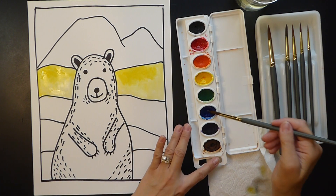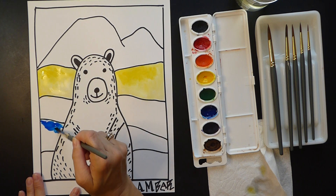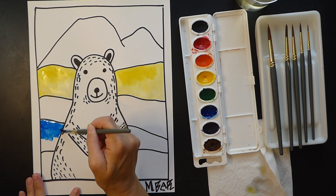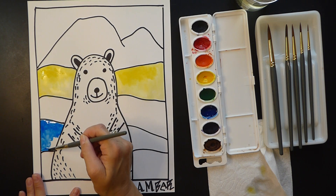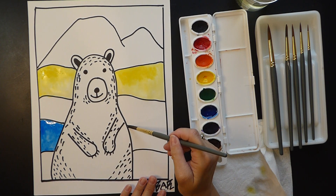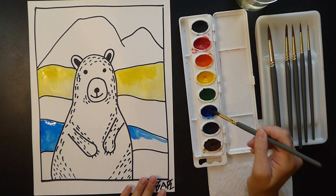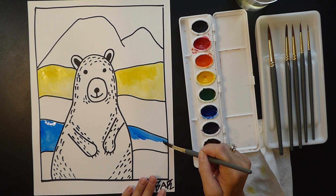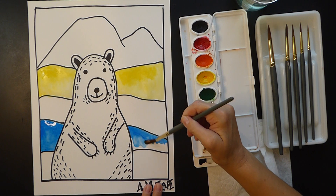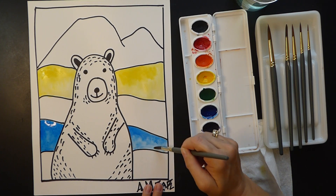Now this middle section, I'm going to do blue — just solid blue. Wake up your blue. Same idea: start with the dark at the top, draw your line, be careful not to spill onto the polar bear. Dark at the top and then it spreads lighter at the bottom. Put lots of paint at the top, then get just a little bit of water and spread it so it's lighter at the bottom.